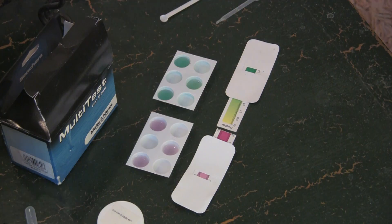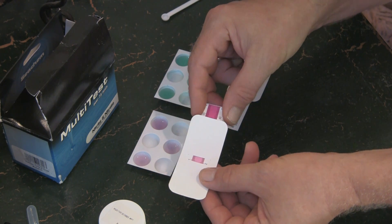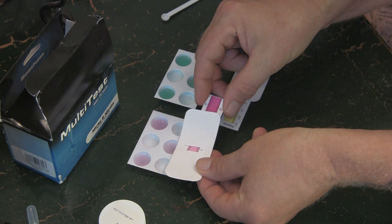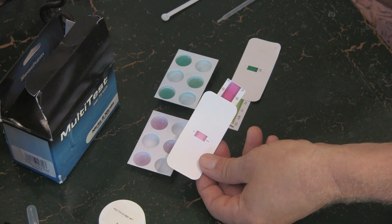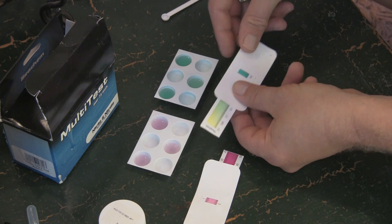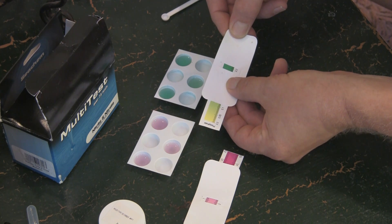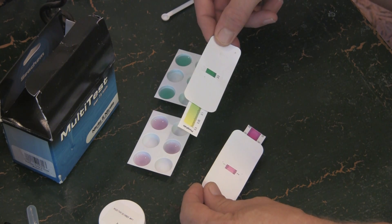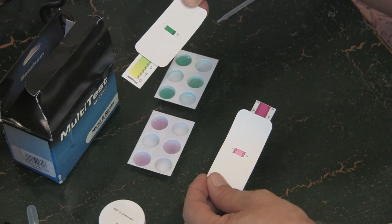Let's see what kind of results we have from the nitrate and phosphate tests. We'll use this color comparator chart to come up with some levels. The pink is the nitrate - it's not dark, and surprisingly it looks like about 2 parts per million of nitrate in the system, which is surprisingly low. Phosphates are a little harder to compare, but I'd say anywhere between 1.5 and 2.0. So let's call it 2 parts per million of nitrate and 2.0 parts per million of phosphate. That's where we're starting.